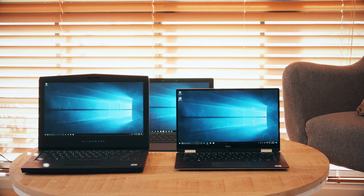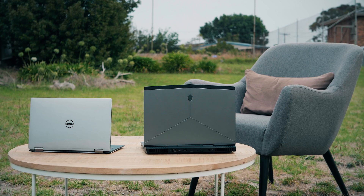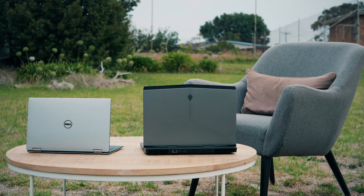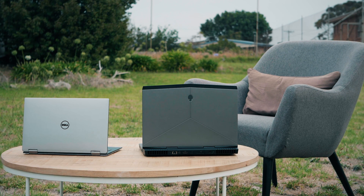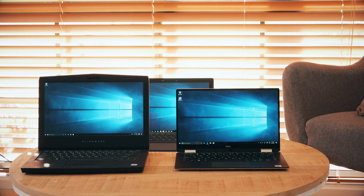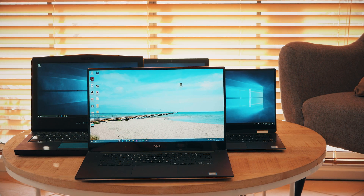So how did all these laptops go? Which one would I take with me — the XPS 13 2-in-1 or the Alienware 13? Well, you could easily say: if you're a gamer, take the Alienware with you; and if you're someone that just needs to get your productivity work done, take the XPS 13 2-in-1. But for me, I don't want to compromise. I would take the XPS 15 — and of course I did take it, because this is no compromise.